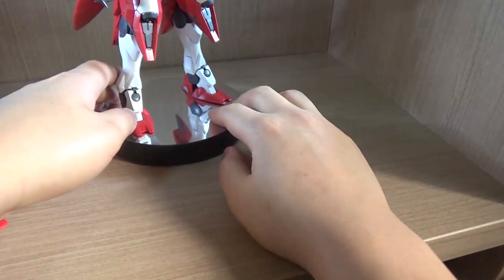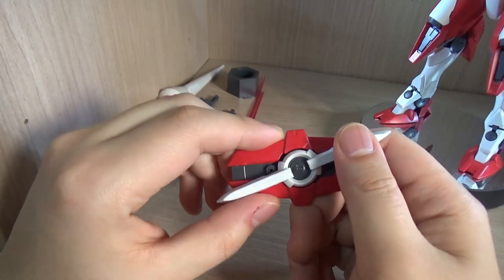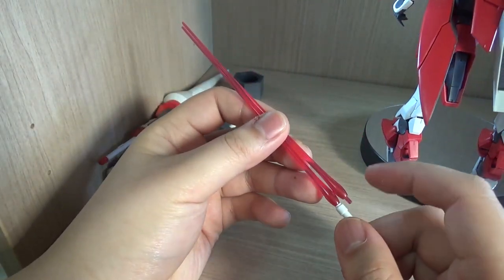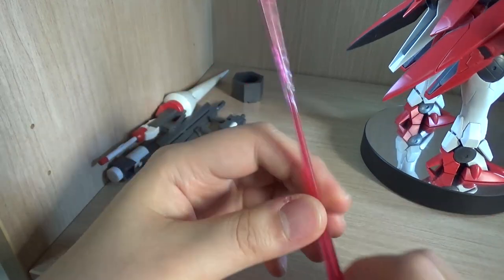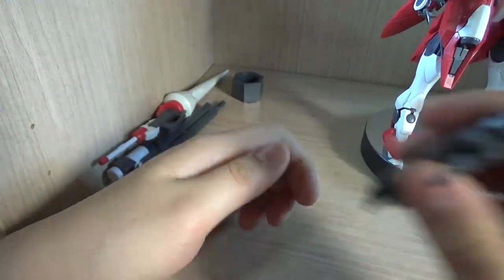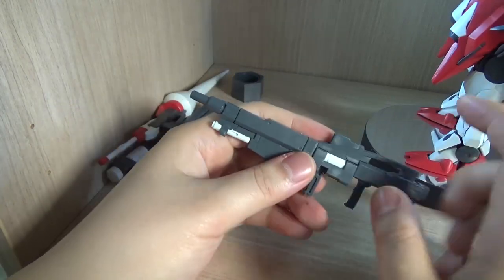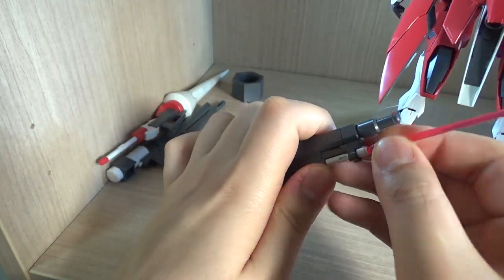Now let's talk about what you're supposed to get. Here we have the Jinx shield — I believe this is the exact same shield as the standard Jinx shield, and it still has that moving part. We get two beam saber effect parts, but you're only going to be using one beam saber hilt. The Jinx should normally be able to store the beam sabers in its sides, but this one is not able to do that. We get the Jinx rifle — I believe this is like the machine gun version — and then there's a front attachment you can add to make the Advanced Jinx beam rifle.